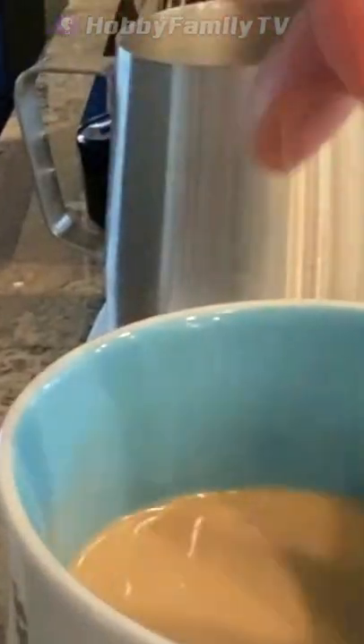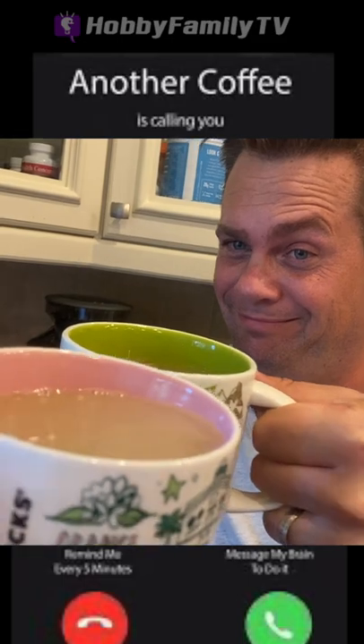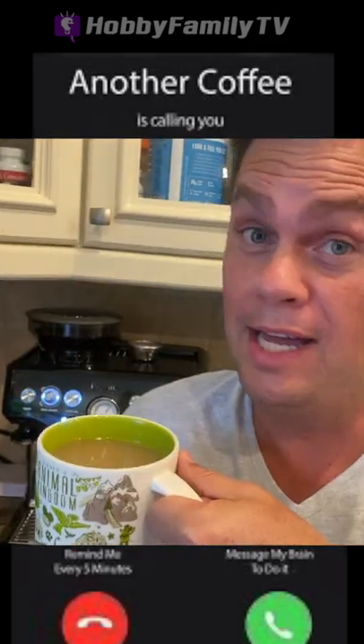One tablespoon. Now let's taste it, baby. Oh, that's good.